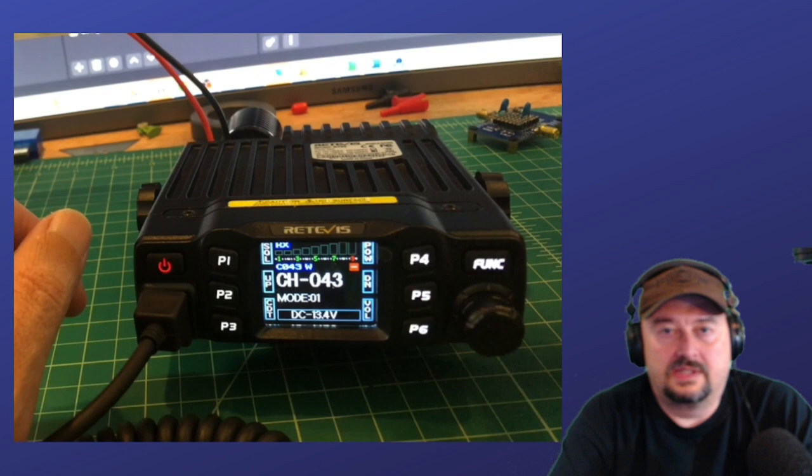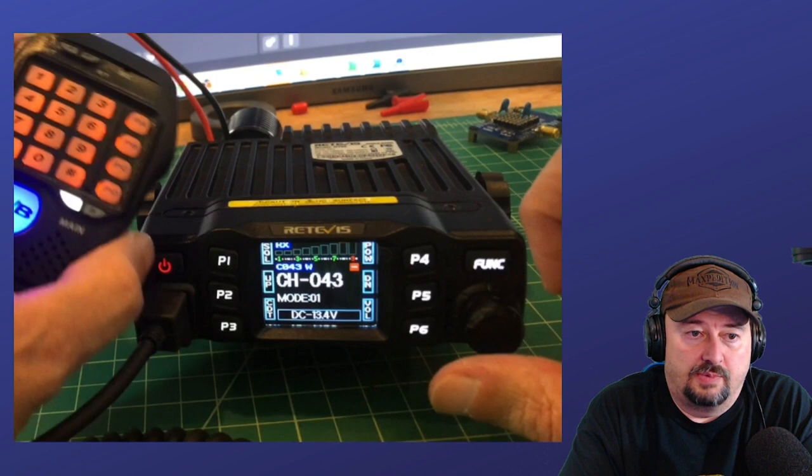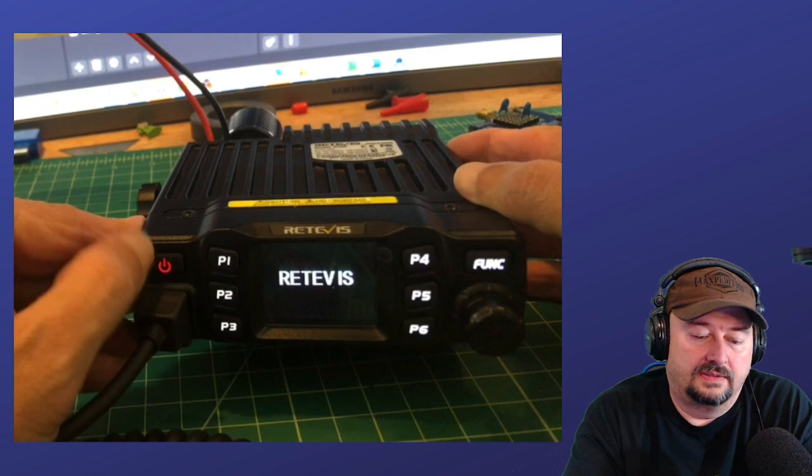Now I can adjust some settings here, and I'm going to go to option 43 — it says Mode 1. Mode 1 is the mode we were in. There's a Mode 2 that gives us 136 through 174 and 400 through 490. You push your PTT button and adjust the mode. So now we're in Mode 2. We power off.